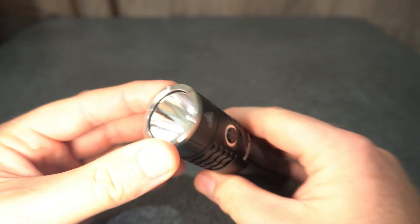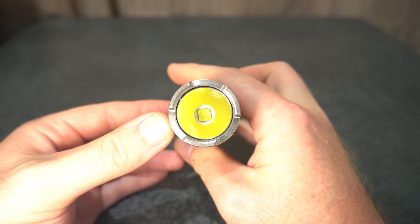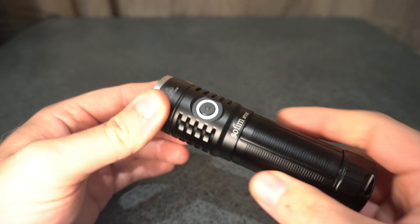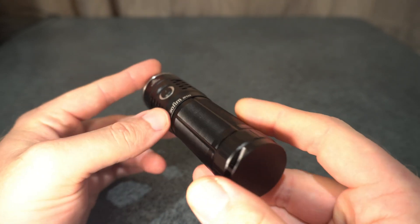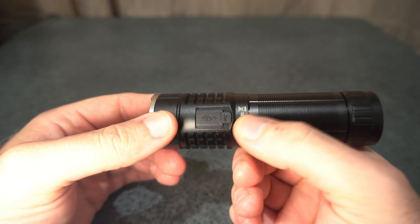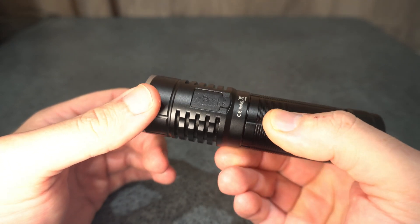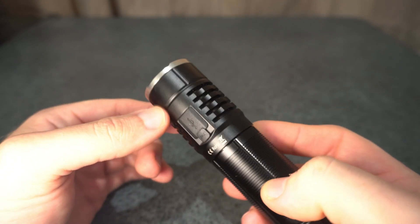You've got an orange peel reflector here with the XHP 70.2 in cool white. I'd like to see warmer tint options — around 5000K is more my preference. It has USB Type-C charging built in, and it also supports a power bank function as well as USB-C to C charging.